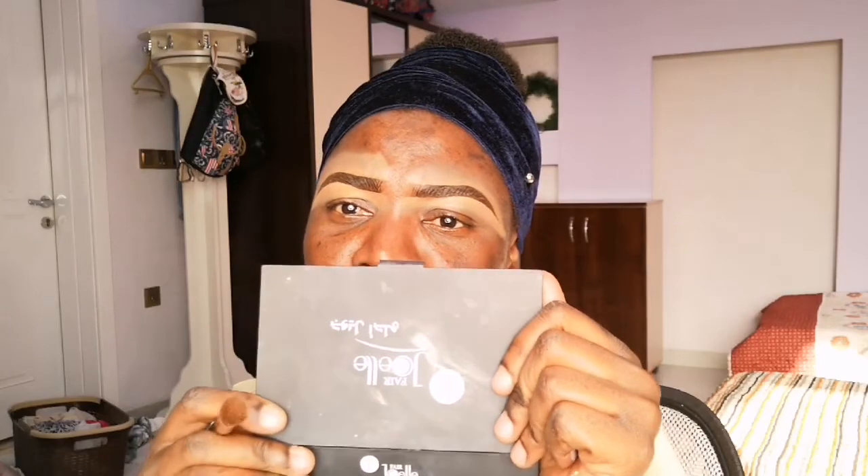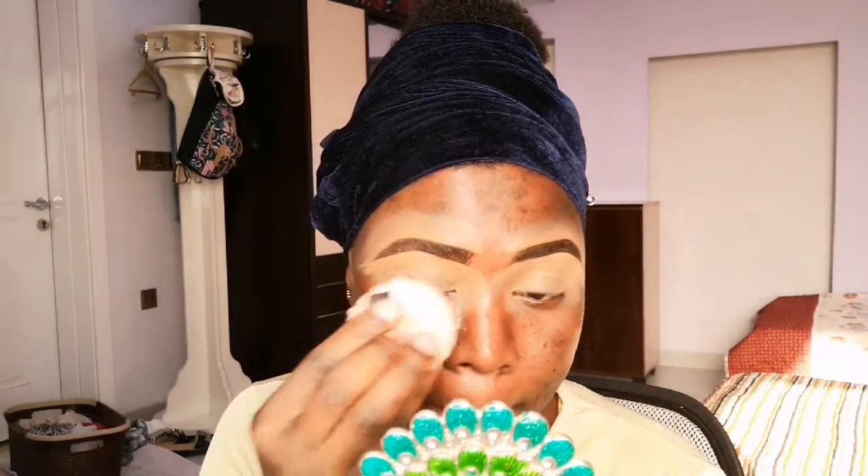I'm now going straight to use the concealer to clean up my eyebrow. I'm using this brush and the concealer — it's the Jewel Fair concealer. I'm now inside my concealer area, using the Floma loose powder to set my concealer. I don't want my eyeshadow to crease, so I'm setting my concealer first. Then I'm going in with a Floma eyeshadow puffy eyeshadow as my lid color.